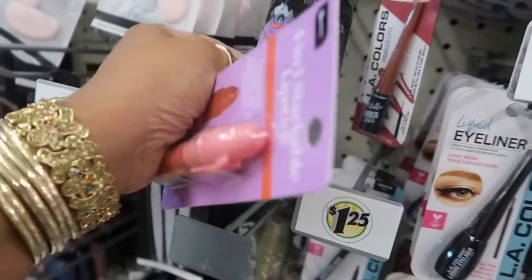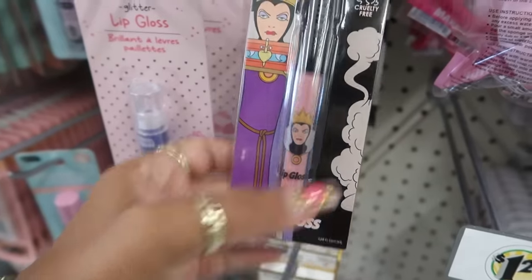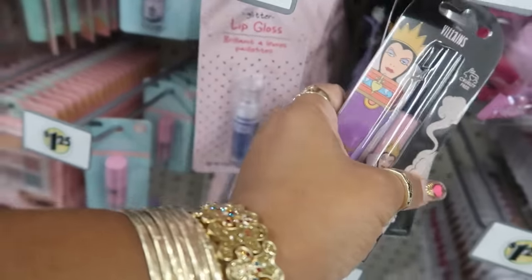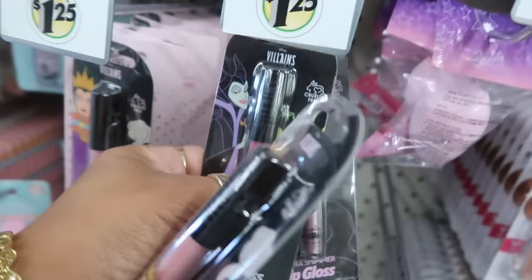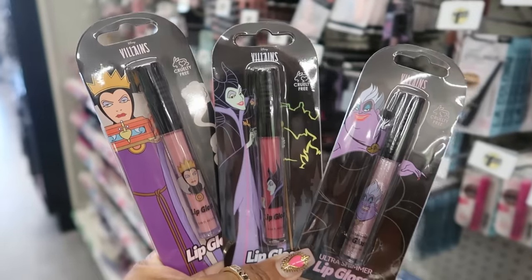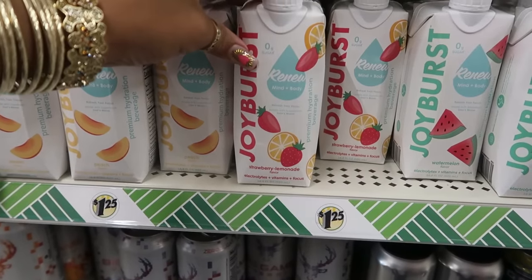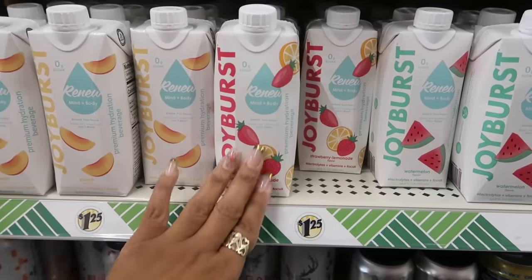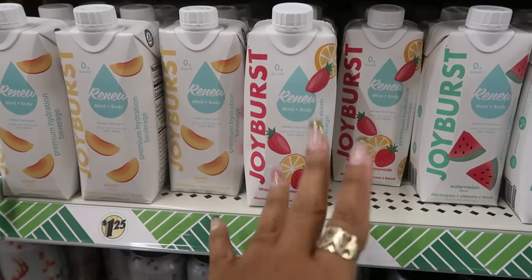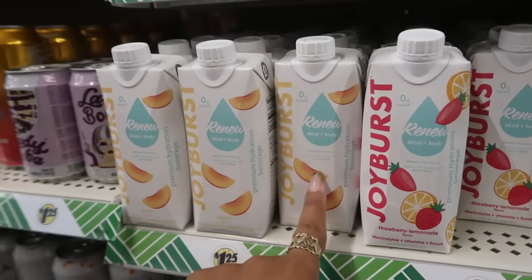There's a Disney Villain lip gloss, and there's some more lip gloss right here — so just those three. 'Joy Burst Renew Mind and Body' — this is like a hydration beverage with electrolytes, vitamins, and focus support. You've got strawberry lemonade, watermelon, and peach.